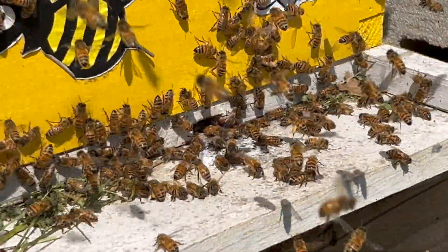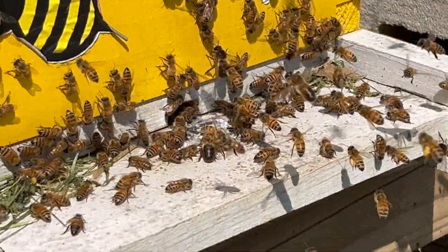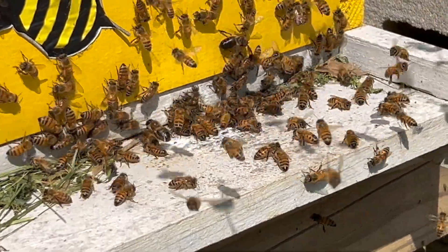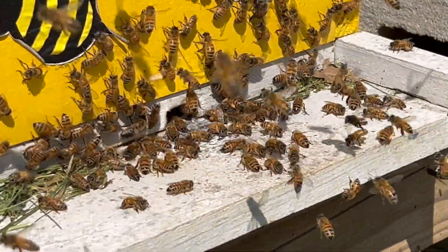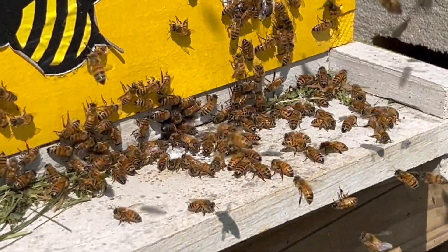Let's see if she comes back out. She's like, heck no, I don't want to go anywhere. This colony is jammed with bees, so I'm not surprised. They've been... I've got three supers on this colony because they've been packing away honey like there's no tomorrow.